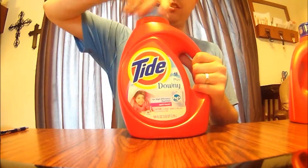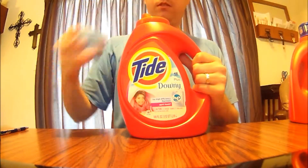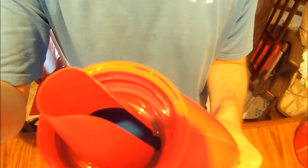Just to show you real quick here — you're going to see this one's full — there's the spout right there. I actually just take a knife straight down and I cut this spout part, right here, out.